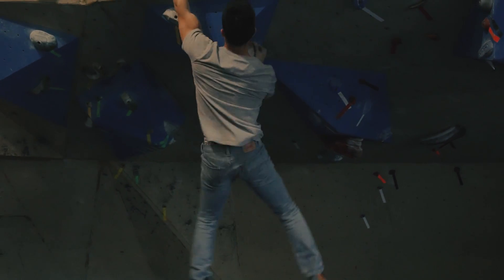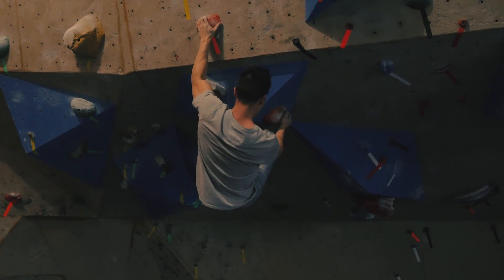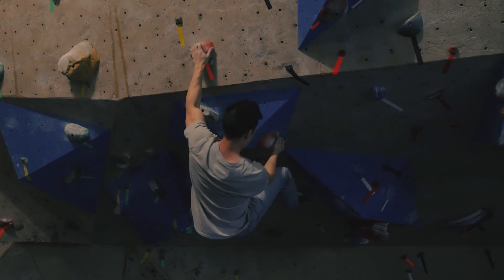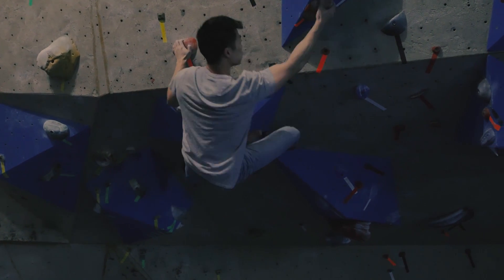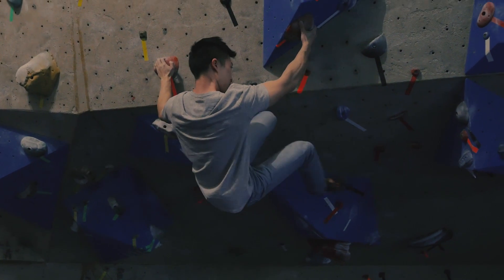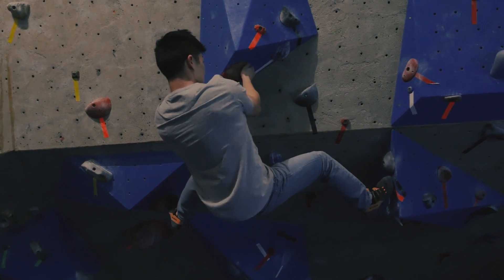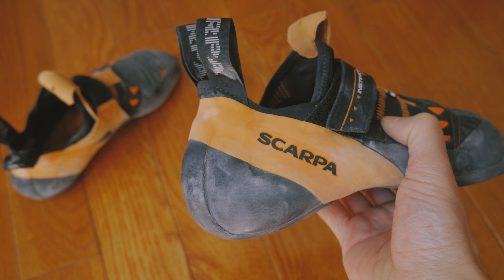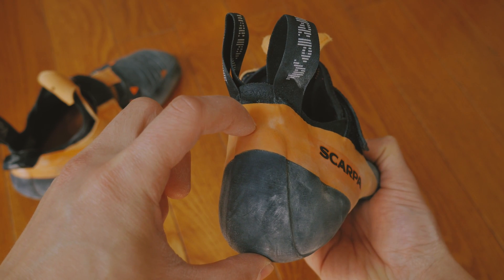The heel cup, like the toe box, fits very snug. I found it's slightly wider than the Shaman, so while it still creates a suction on my heel it left a bit of a space on the sides — but then again I have really narrow heels. Regardless, I'm still able to put as much power down on my heel when I need to, and the rubber sticks very well. I also like how the rubber goes all the way up to the pull tabs instead of stopping halfway up like a lot of other shoes — if you find heel hooks to be painful, this is a feature you'd really appreciate.